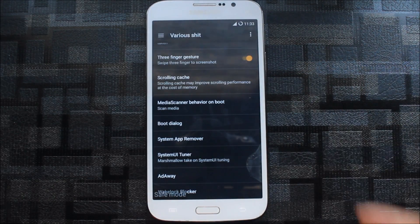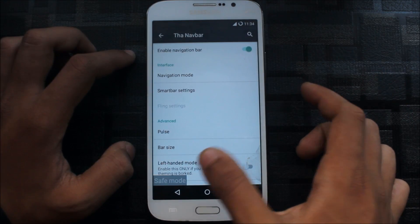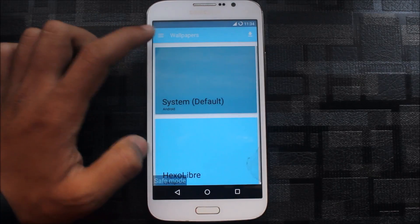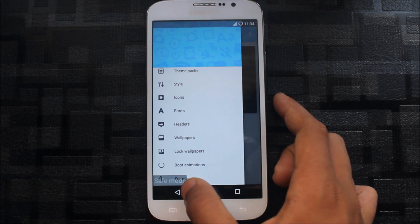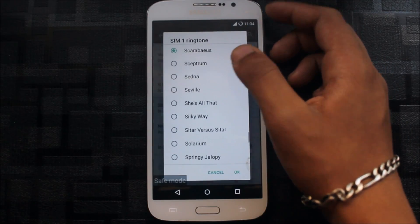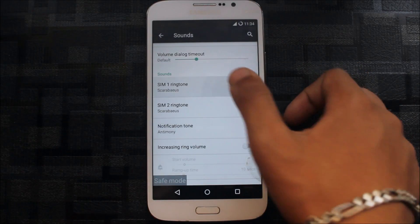For the navbar, you can double-tap and go to Smart Bar settings to toggle animations. Going to Themes, you can use the theme manager and see boot animations. There are many different sound options — volume steps you can increase. There are also ringtones, and I think every ringtone from Android is added here, plus many new ringtones.